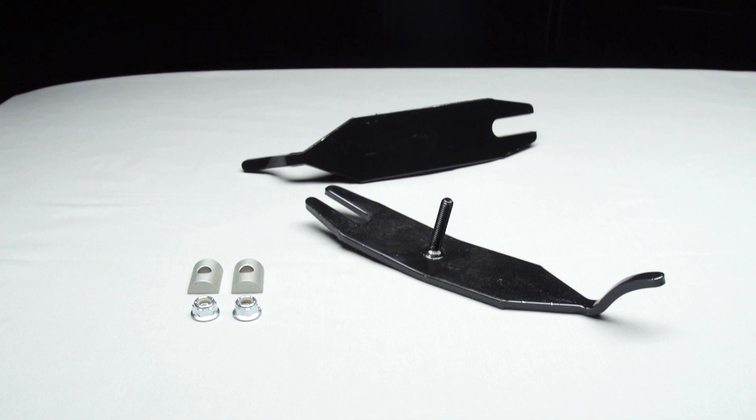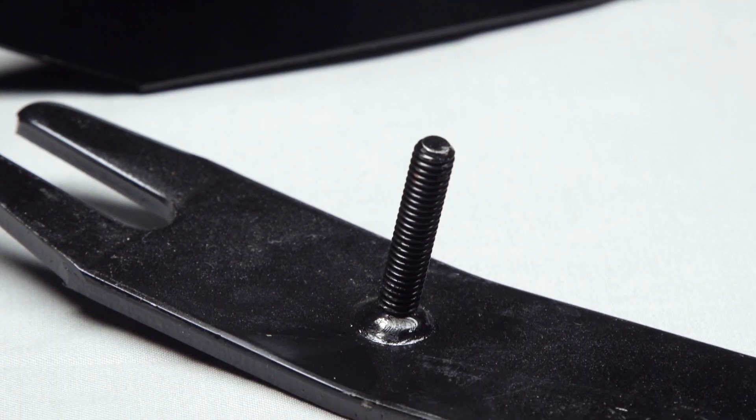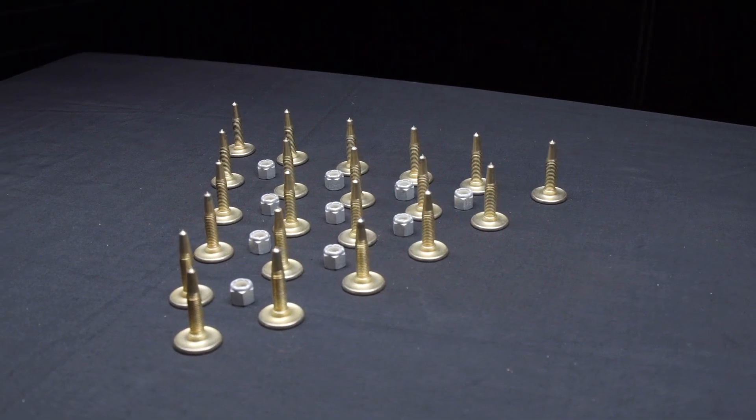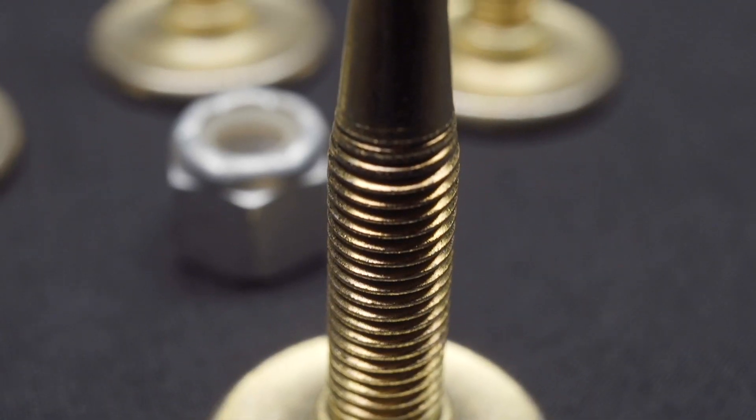Today we're going to install a set of Woody's Navigator ski protectors on our Skidoo Expedition Extreme, and a set of 96 studs in our new Polaris Indy SP — and we're doing these upgrades for very specific reasons.